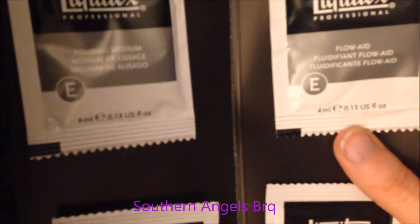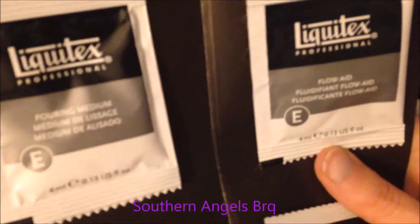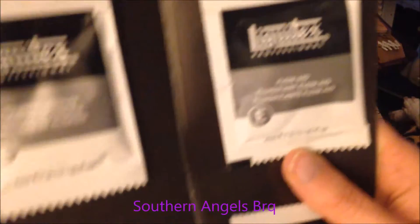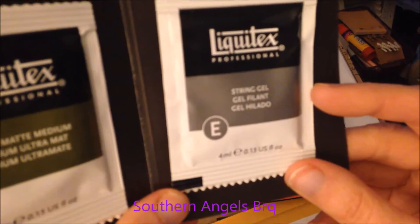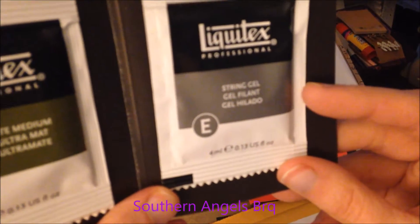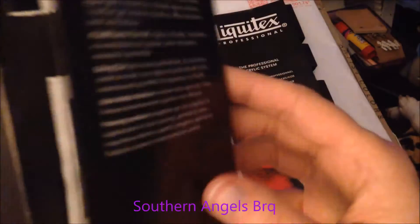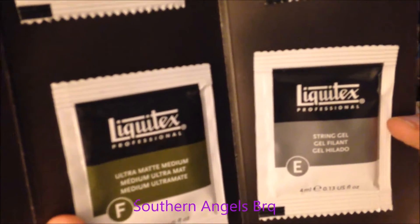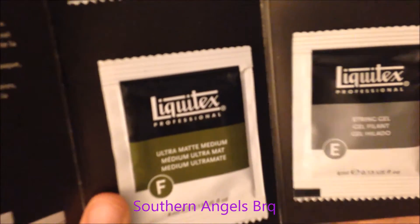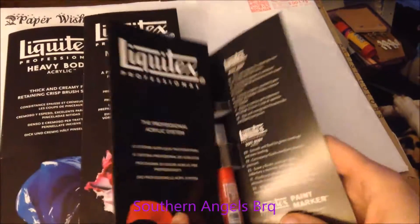I'm kind of new with Liquitex because I've never really bought a lot of this stuff. I'm really new with a lot of the mediums. String gel - I don't really know what that is either, so I'll have to find out. If somebody can tell me a little bit more about these I'd appreciate it. Ultra matte medium I pretty much know what that is.